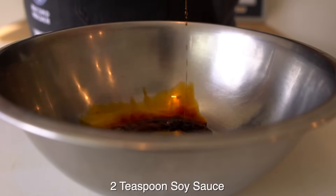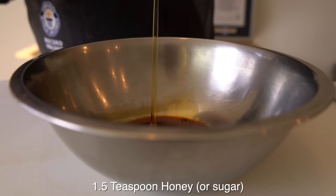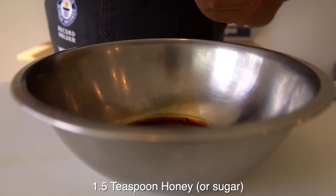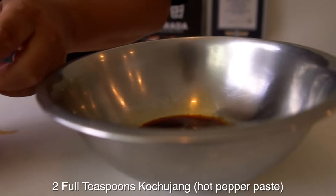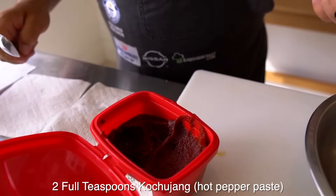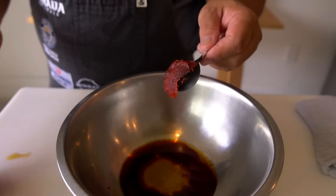Two teaspoons soy sauce, this is sesame oil, this is the honey — I'm just going to go for one and a half teaspoons of honey. You can use sugar also. This is the miso — kochiyan, Korean miso. A little bit spicy, this one.